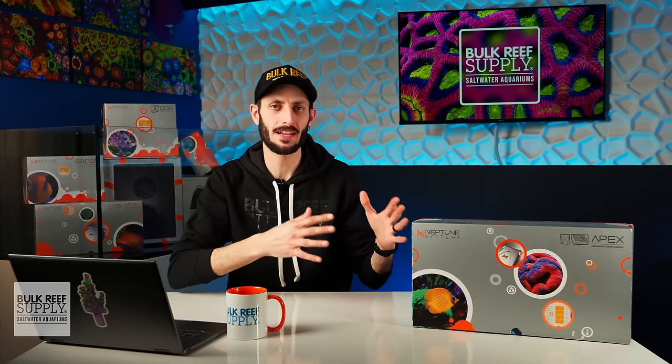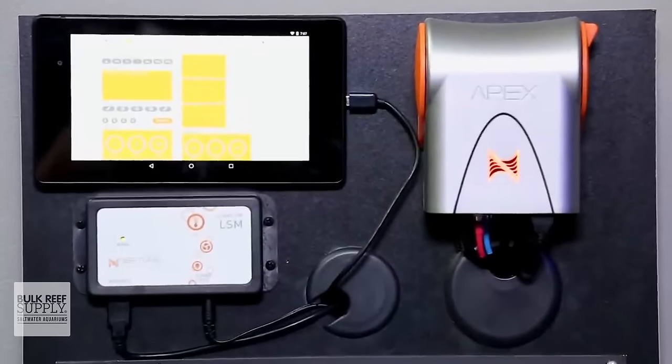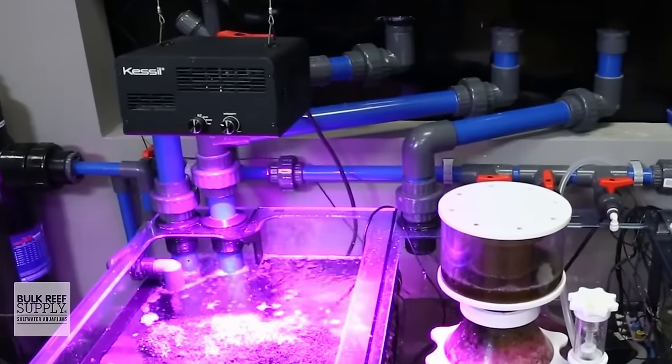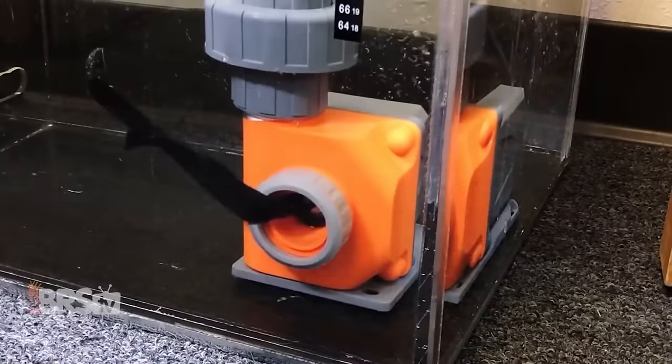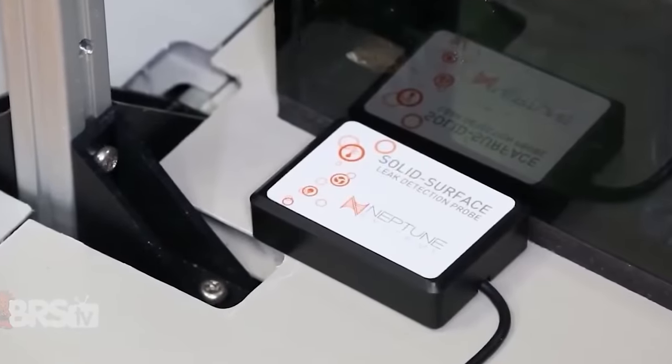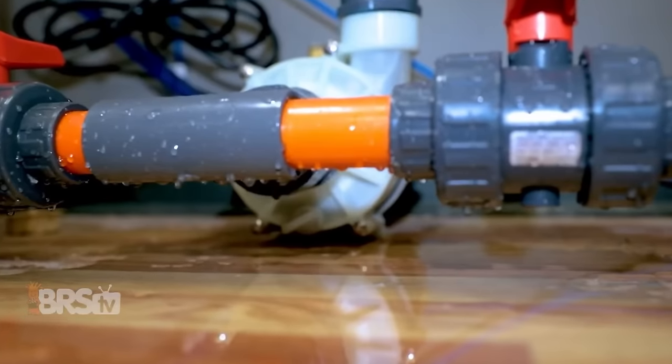I like to look at the Apex as a way of turning your reef aquarium into a smart reef aquarium, so that all of your reef gear is able to work together in a way that makes it easier to keep your reef running smoothly while also providing redundancies so that your reef can automatically react to a variety of unexpected changes that might otherwise be harmful either to the inhabitants or your home.